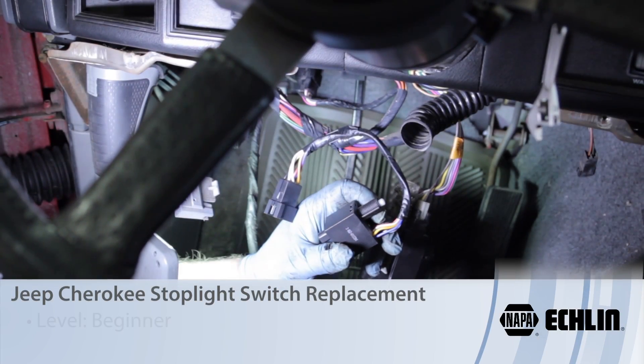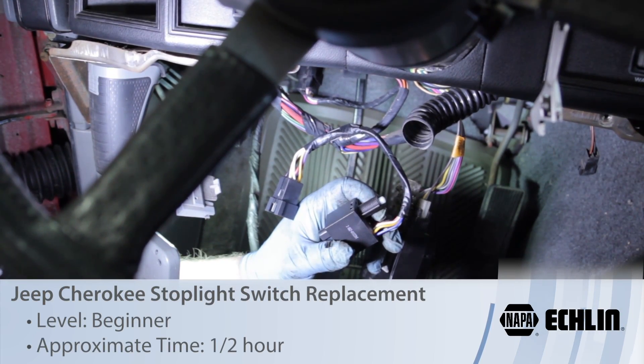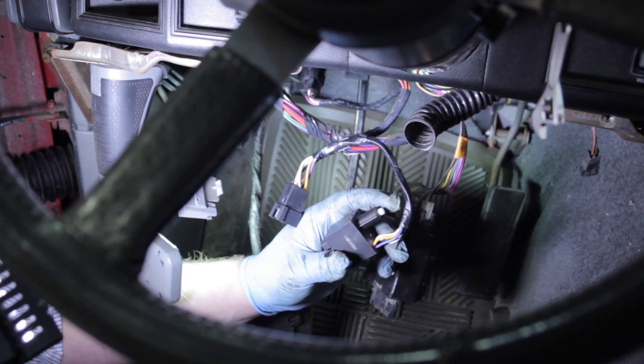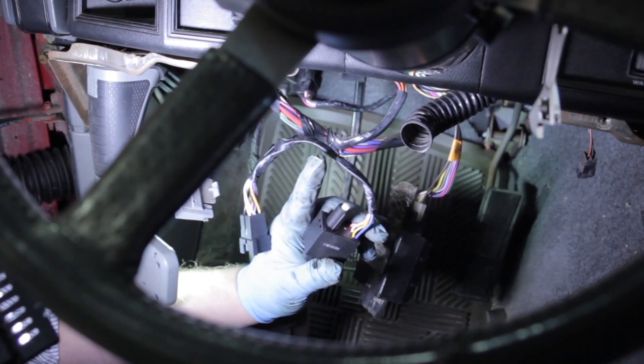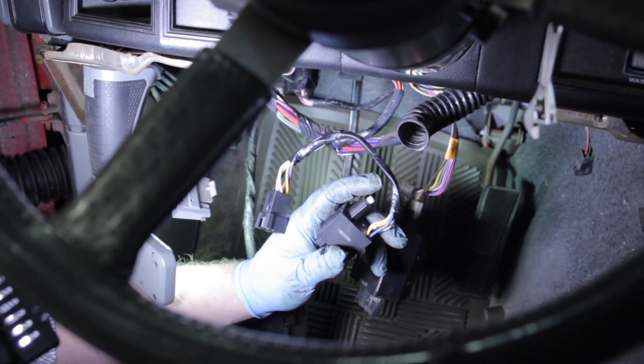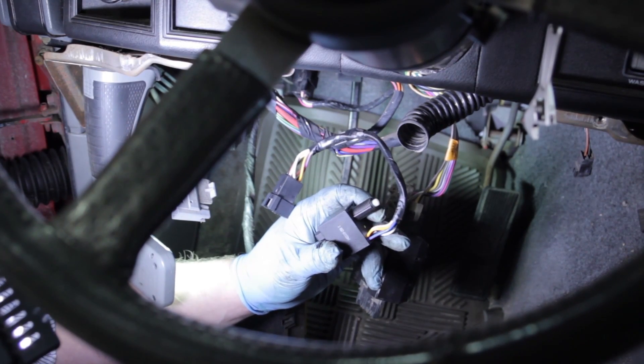Today we're looking at how to replace the stop lamp switch on a 1993 Jeep Cherokee. I've already removed some insulator panel by the driver's knee just to help you see a little better on camera, but it's really a pretty straightforward repair.